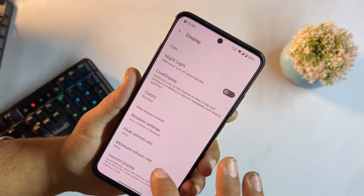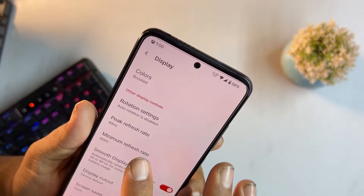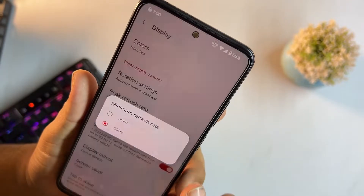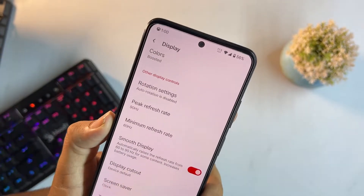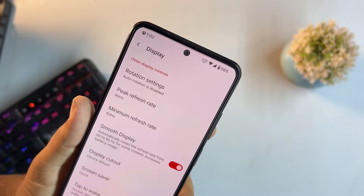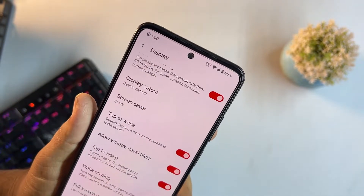Under rotation settings you can set the peak refresh rate to 90Hz or 60Hz and also set the minimum refresh rate. These options make this ROM more valuable. There's also a smooth display option that was not present in previous ROMs, plus display cutout, tap to wake, tap to sleep, and DC dimming.